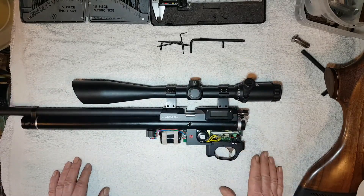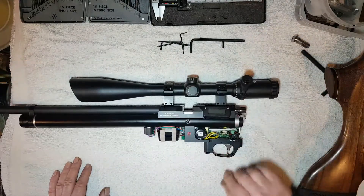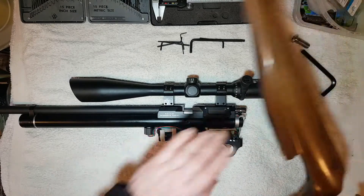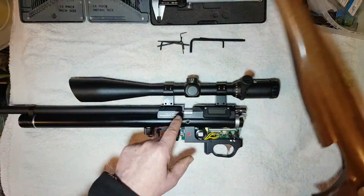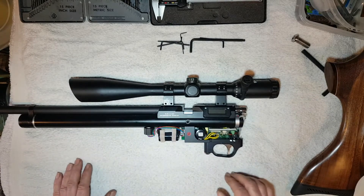One thing you might want to consider with this rifle is that the electronics are very exposed. If you ever shoot in the rain, that rain is going to come down the sides and work its way into your electronics, causing you all kinds of trouble later down the line.